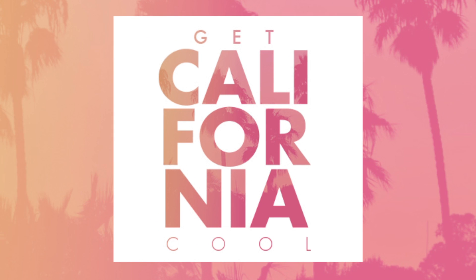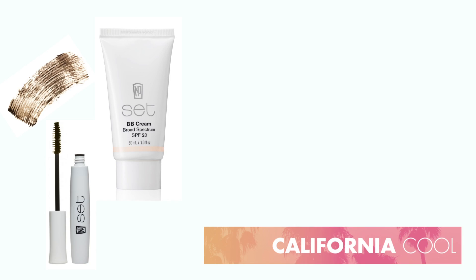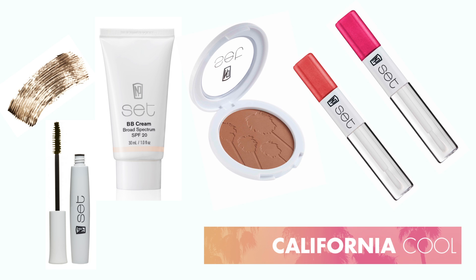NP-Set has launched a new collection, California Cool. The collection combines NP-Set staples, BB cream and Passarella mascara in brown, with two fab new additions: the bronzing powder and two gloss on the go duos.